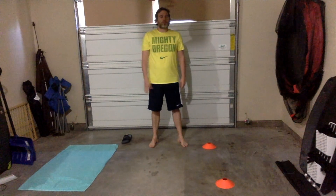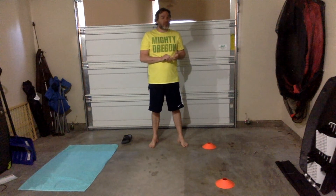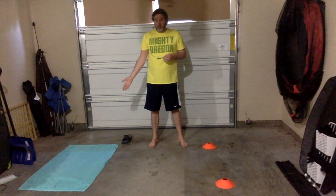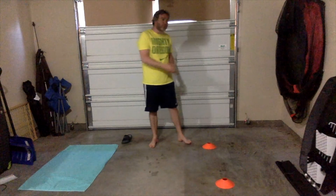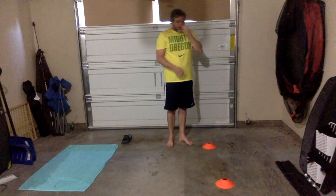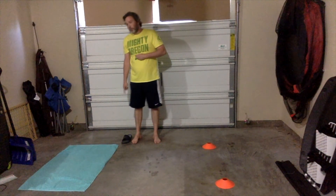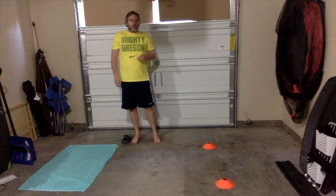Hi everyone, welcome to the towel fold challenge! Let's work on our throwing skills with proper technique. For this challenge, you're gonna need a towel and a couple of display pieces. I have two combs here to show where I need to stand — you don't have to use combs, you could use shoes or something solid, anything around the house. You'll also need some kind of landmark to show where the towel goes while you're playing.